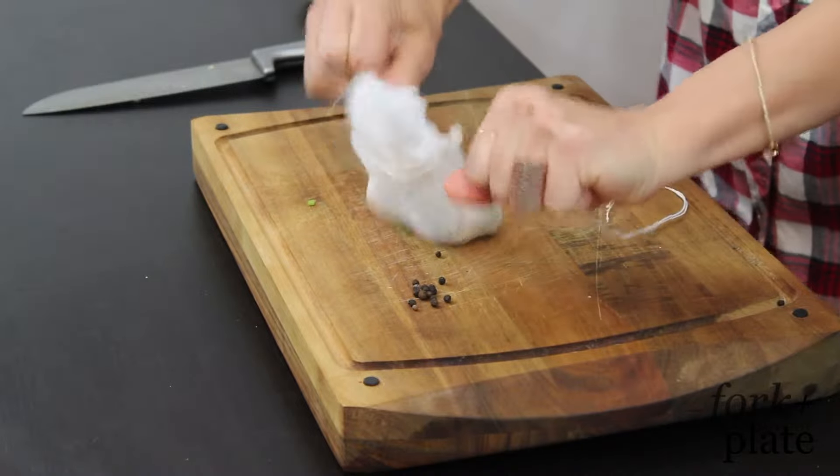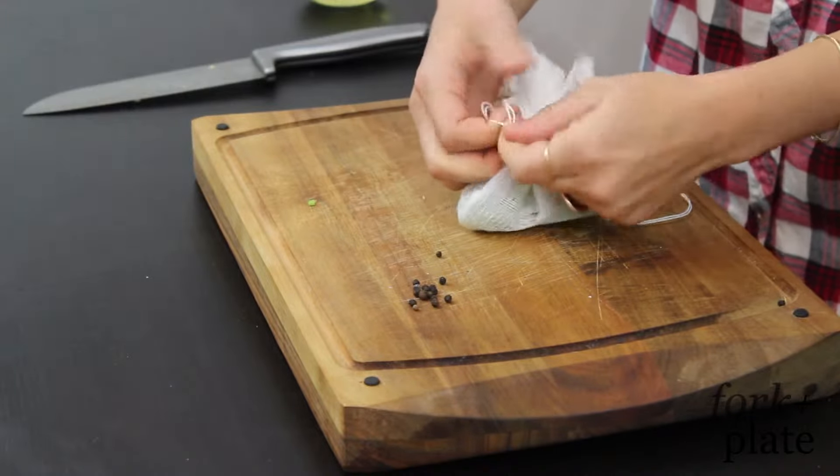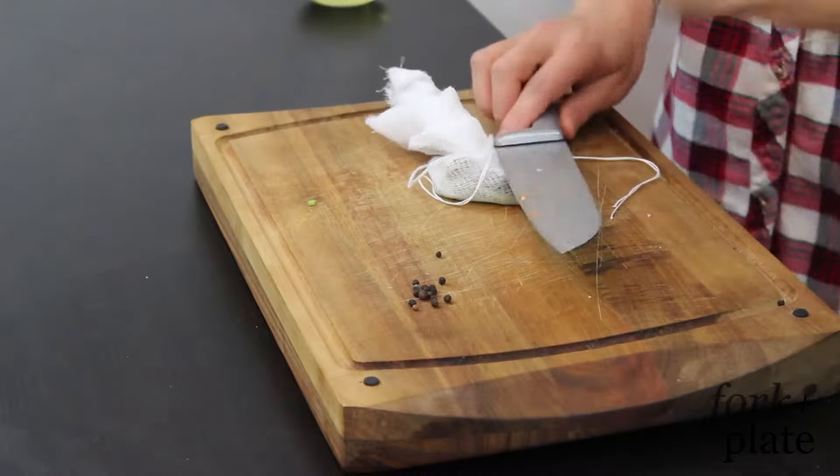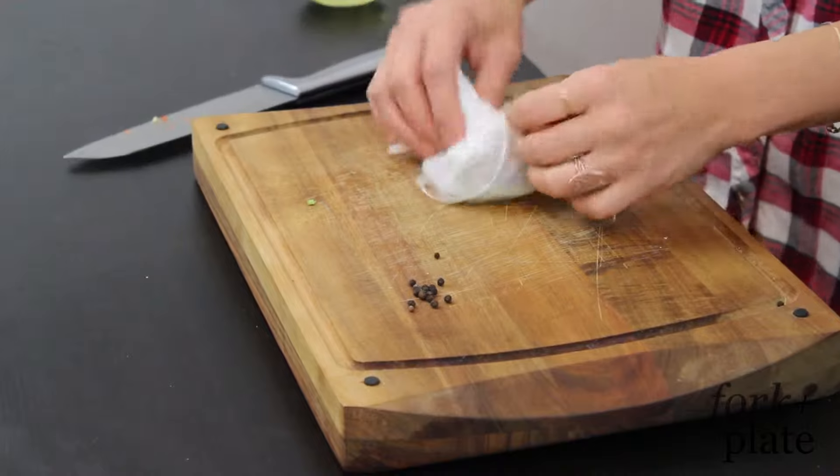And then we go like this — you just tie a knot here once everything is inside. And if you want, you can take your knife — you have your garlic in here — you can kind of smash your garlic in there. That was violent.